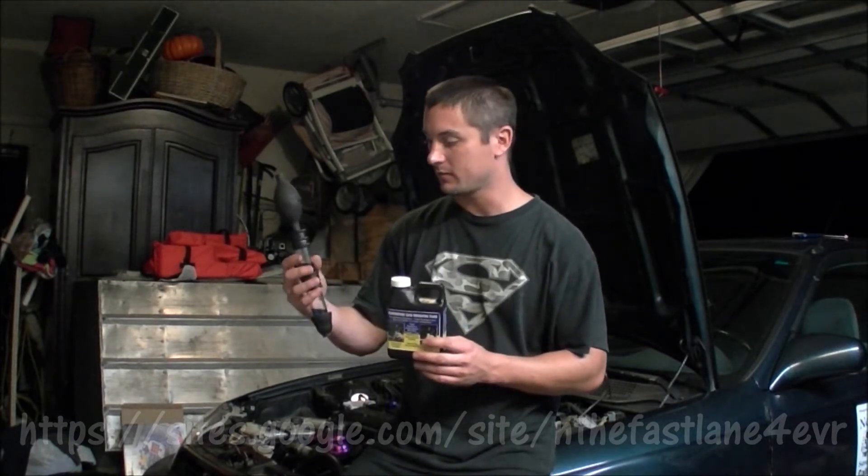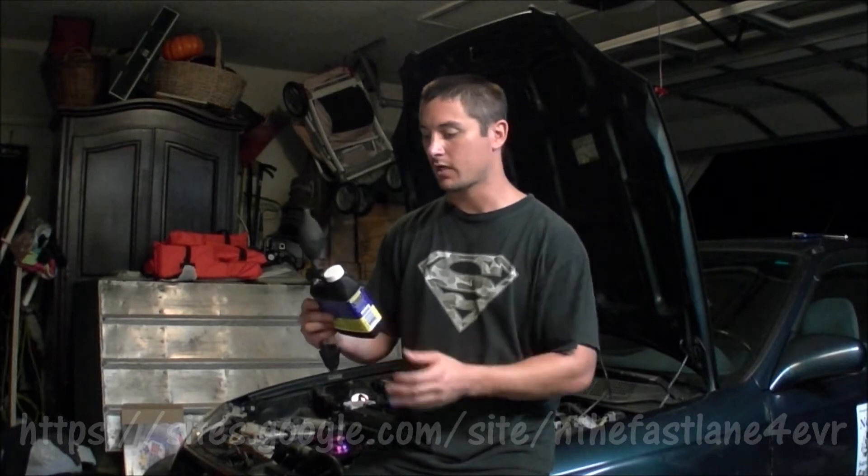Today I'm going to show you how to test for a cylinder head leak, a block leak, a bad head gasket, warped head, warped cylinder block, or even a cracked sleeve. What we're going to be using is a leak tester that goes in your radiator — it uses a combustion leak indicating fluid.